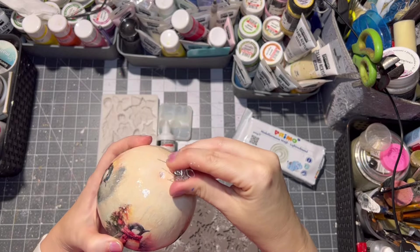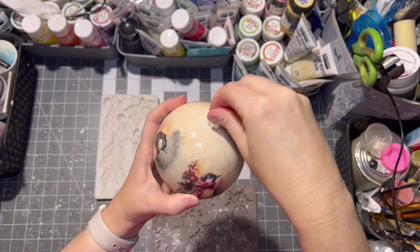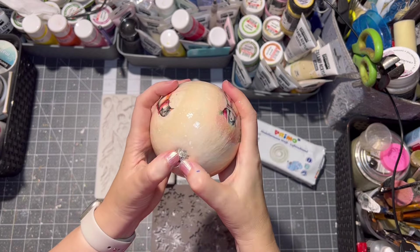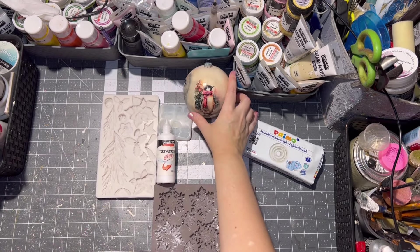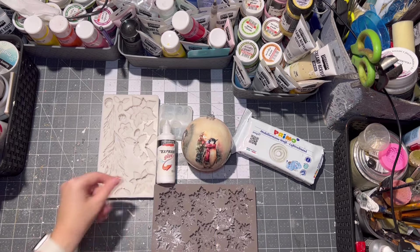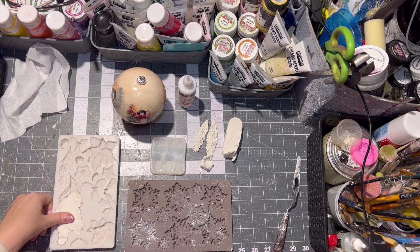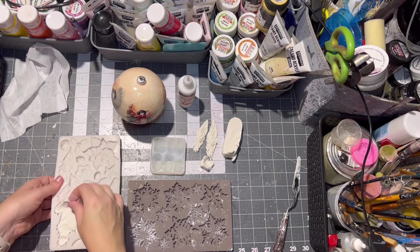Then I decided to decorate the top of my ornament as well. Firstly I did insert a cup on the top of my ornament, and then with some air-drying clay, some molds, and express glue from Pantart, I glued some design on the top of my ornament.